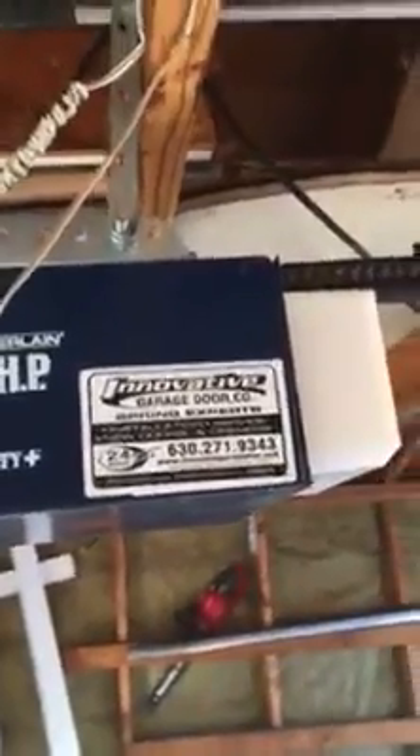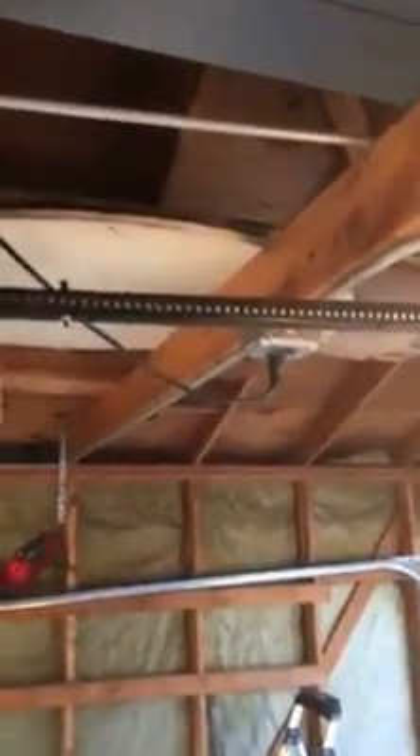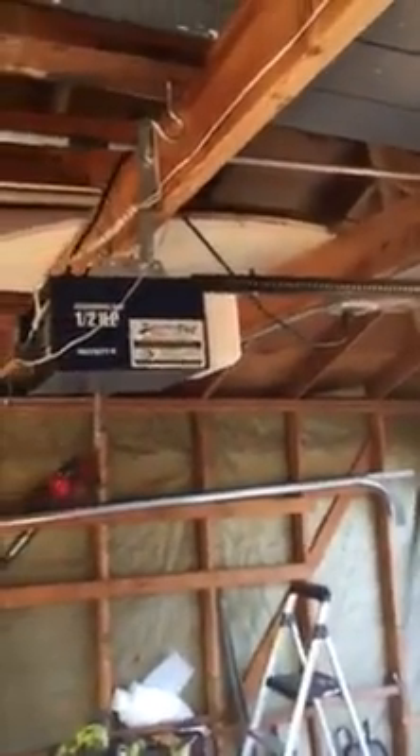630-271-9343, www.innovativegaragedoor.com. Like us on Facebook, we'll like you back. Thanks for watching our fix or repair Chamberlain Security Plus purple button garage door video. Check the link in the description for more details, contact us, and as always I encourage everybody to praise the Lord. Thanks for watching.